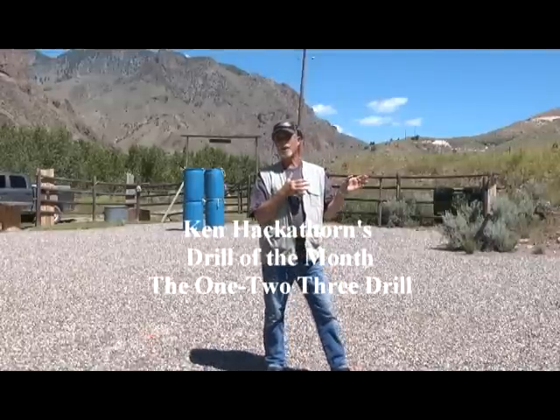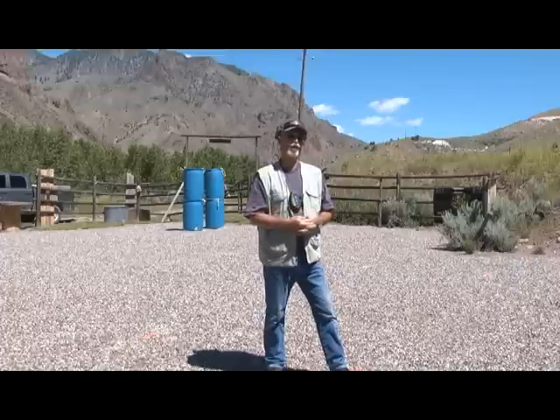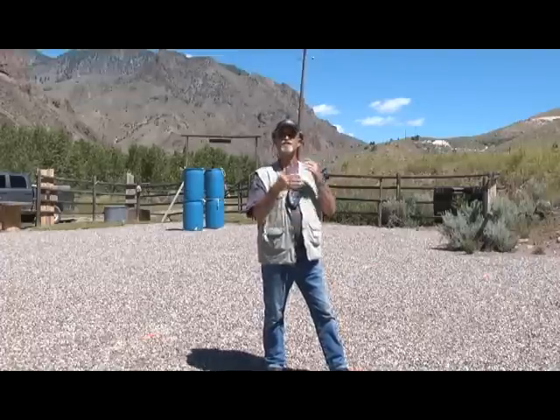Hey gang, we're on the range today to show you a real good drill for you to practice once in a while. It's called the 1-2-3 drill. I came up with this decades ago. Basically, it's a standard of measure — what can you do on demand?